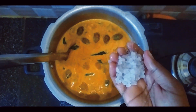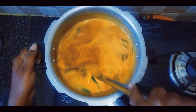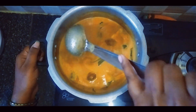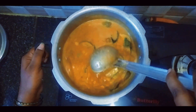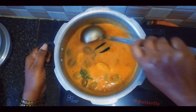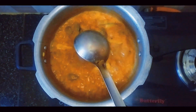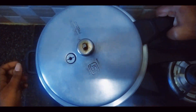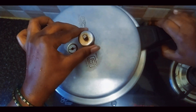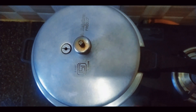Mix it with water. Close the lid of the cooker. Let's close the lid of the cooker.